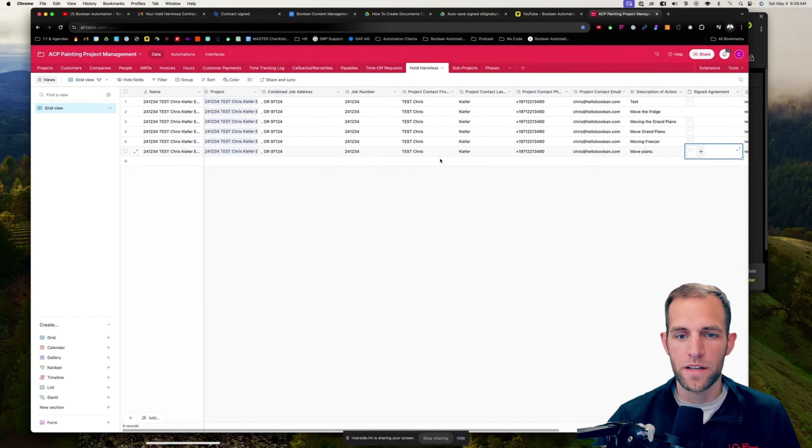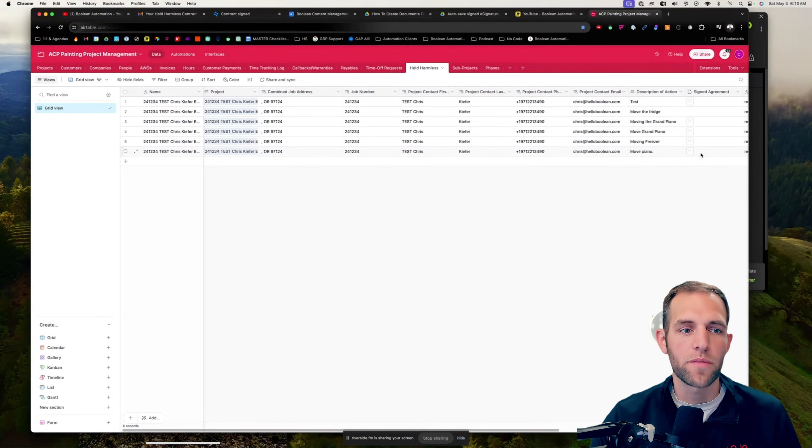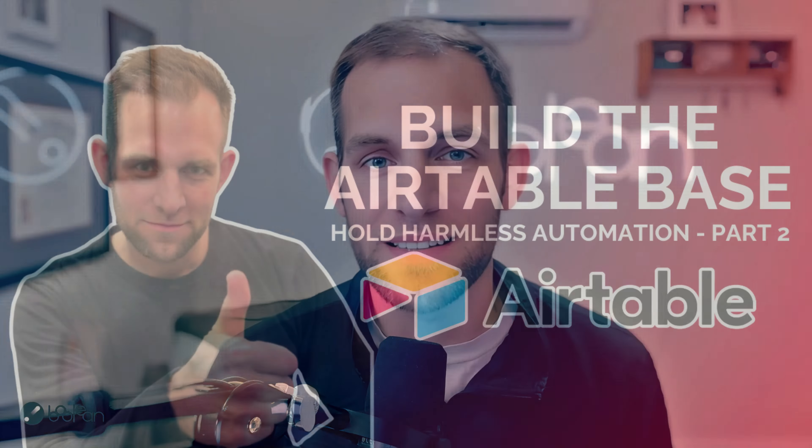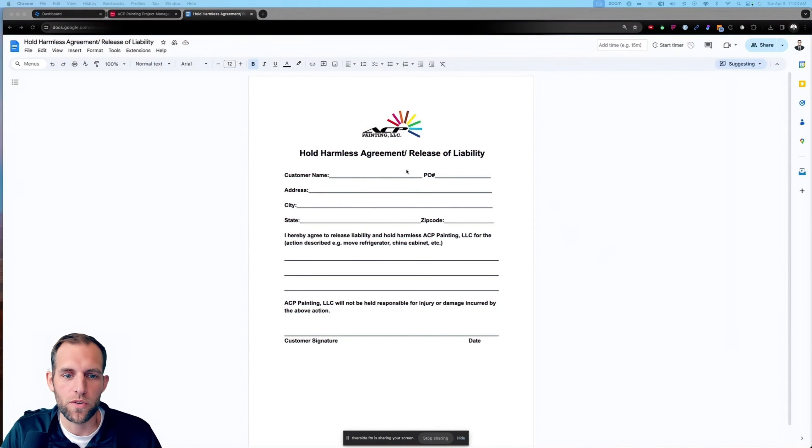When that happens, you need to make sure that you have a hold harmless form that the customer is signing. What that form does is it removes liability should something happen so that your crew is not liable. This is a step-by-step walkthrough of how you can automate this entire process — completely digital — so the crew, within a matter of seconds, can generate a form with all the customer information on it, it gets sent to the customer, they sign it, and it immediately gets stored into your project management system.